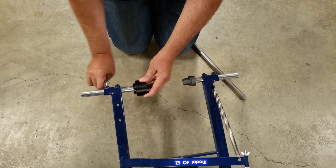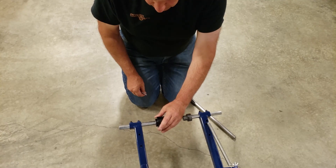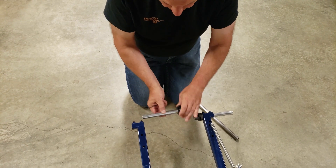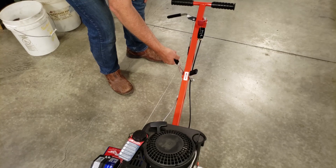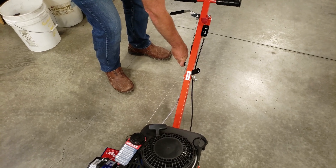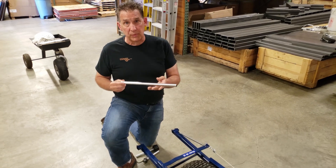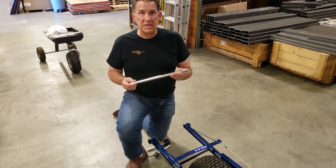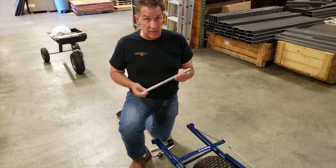First we're going to remove the adapters from the tug. Ensure that the adapters are loose, remove and set aside. Make sure that the clamp handle is put in the locked position down. To do the alignment, we're going to use a piece of three-quarter inch OD tube and it needs to be about 15 inches long. You may also use solid rod.